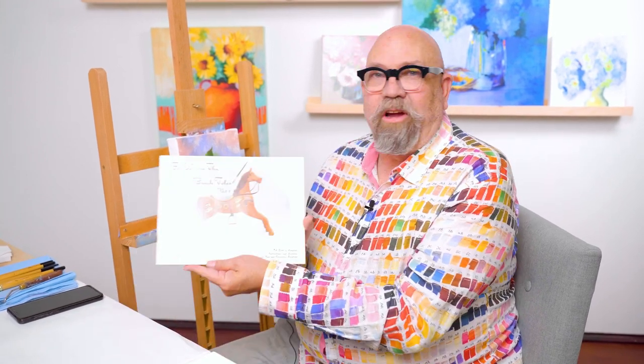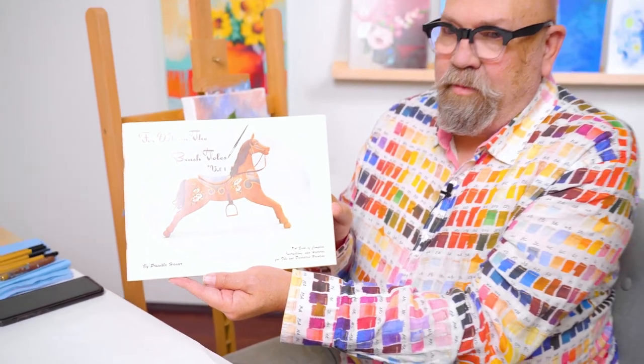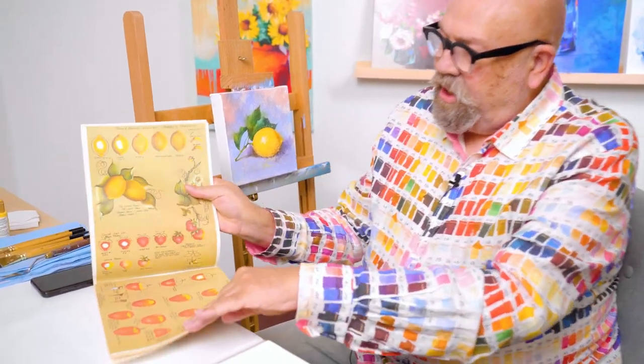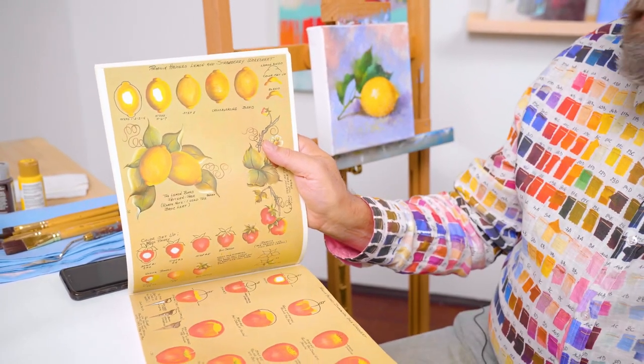I did that when I was probably 11 years old, and I took a painting class with a regular group of adults, so I was under pressure to perform, being the child in the group. We learned how to paint from a book called For Whom the Brush Tolls, which was written by Priscilla Hauser, and she was a great influence on my life. We learned a step-by-step method of painting. Here is her color worksheet, which shows step-by-step how to paint a lemon.